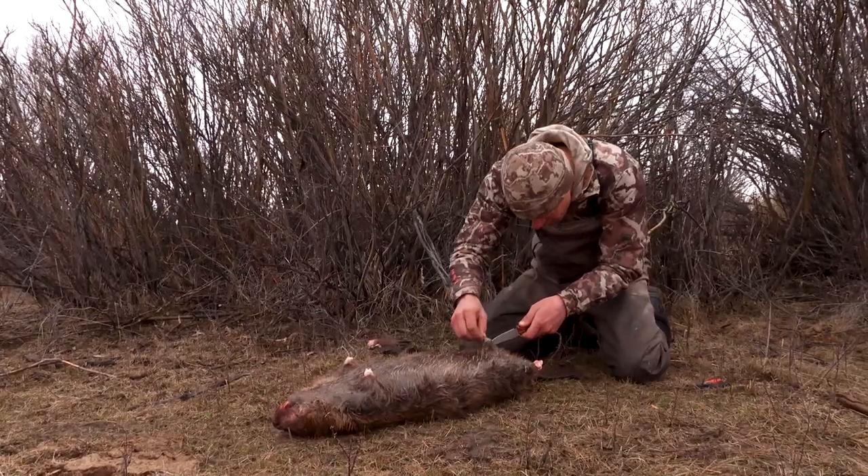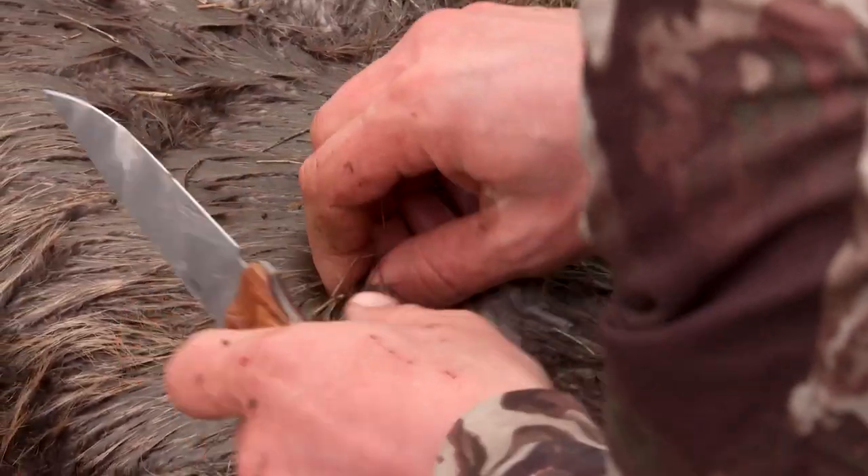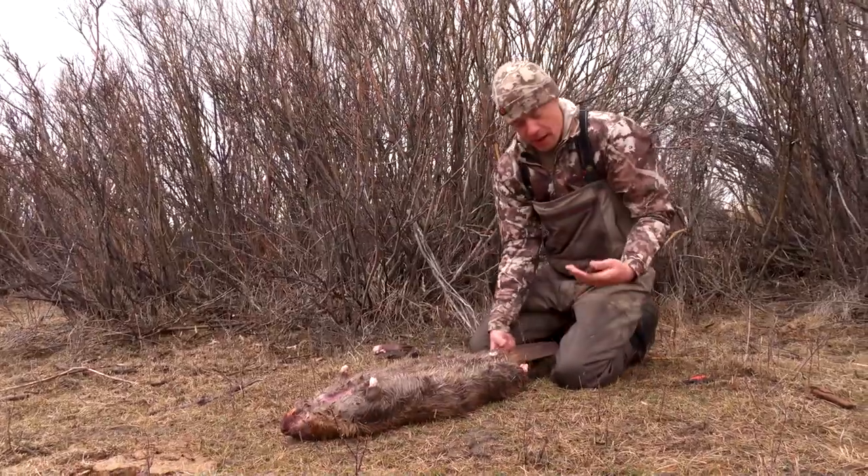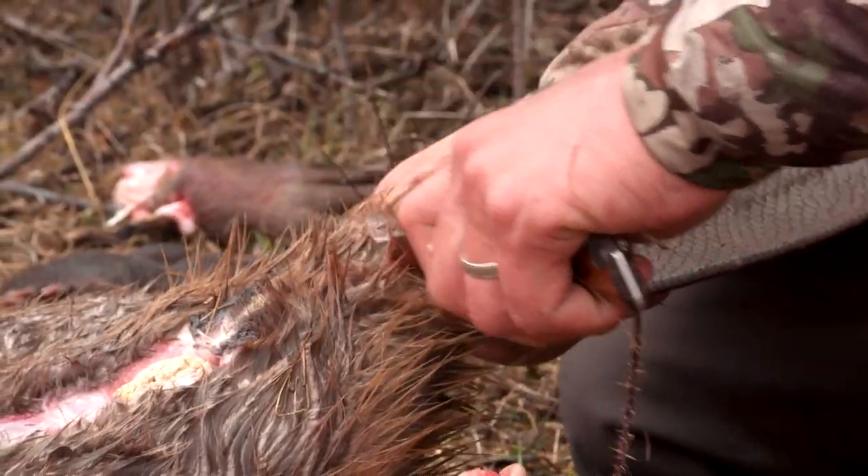There's the caster. You're just cutting through hide — you don't want to cut through the abdominal wall. We're not gutting them yet. The last cut I'm gonna make is around the base of the tail.